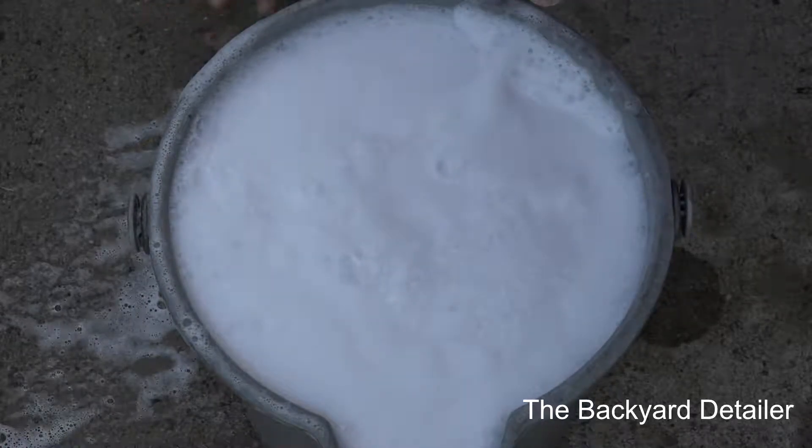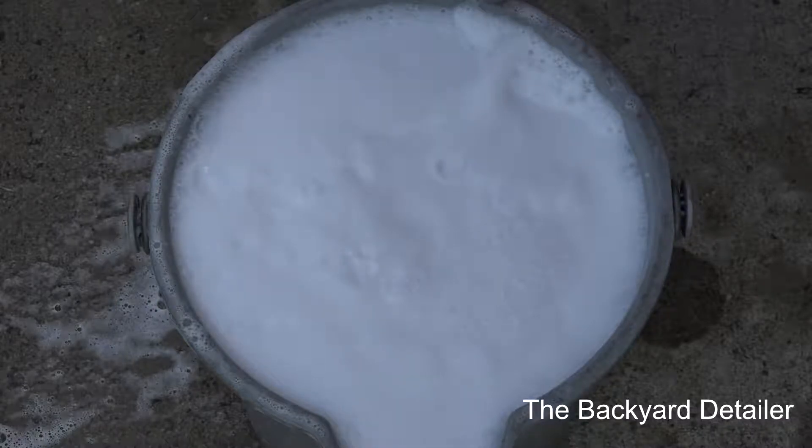So I'm going to go ahead and get my multiple wash mitts ready and we will perform a hand wash on the Accord and see what kind of result we get with eliminating the bonded contaminants.